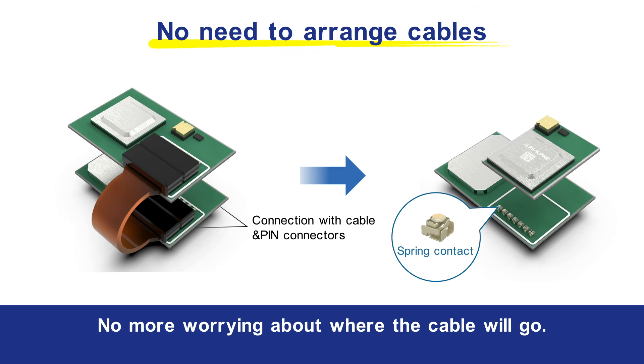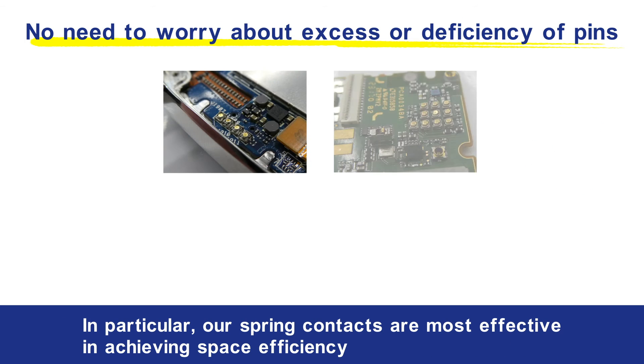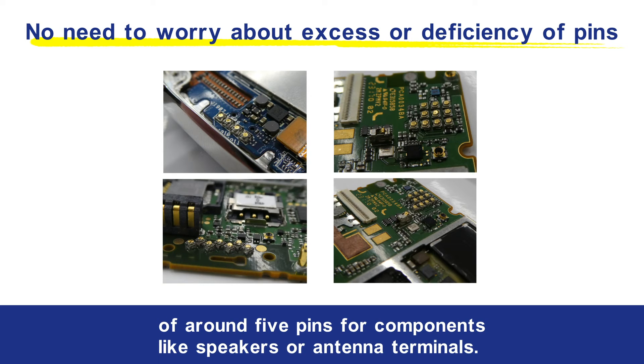No more worrying about where the cable will go, or about too many or not enough pins, helping to minimize wastefulness in board design. In particular, our spring contacts are most effective in achieving space efficiency of around 5 pins for components like speakers or antenna terminals.